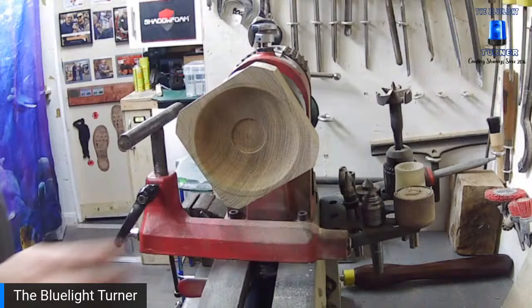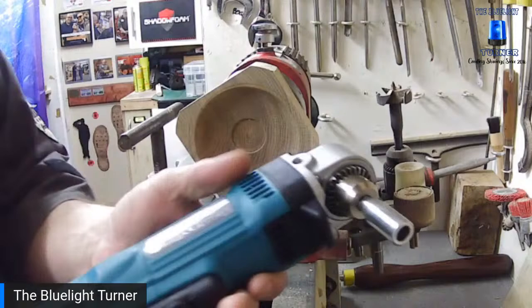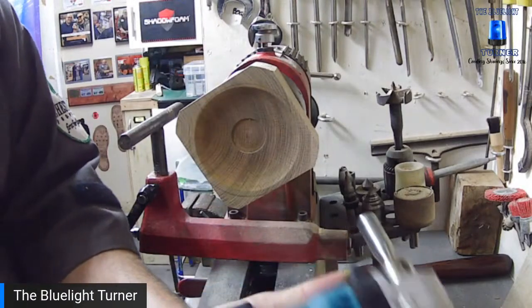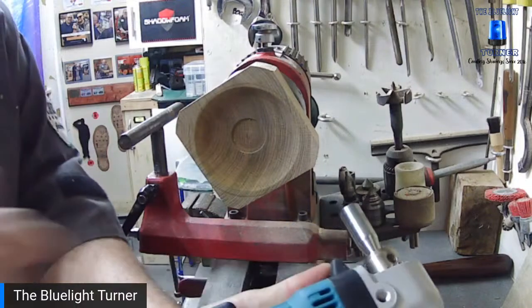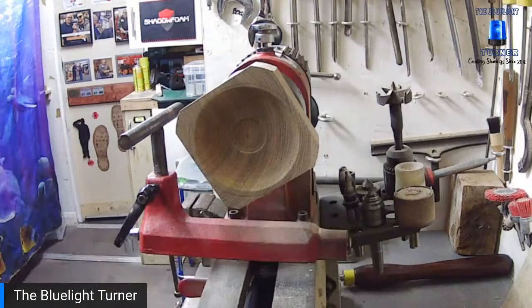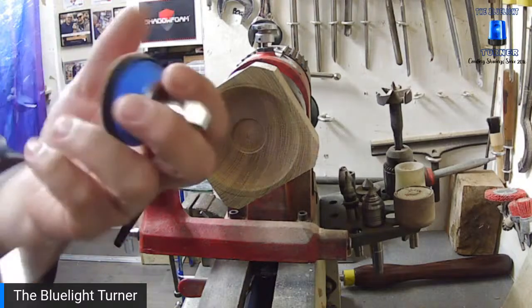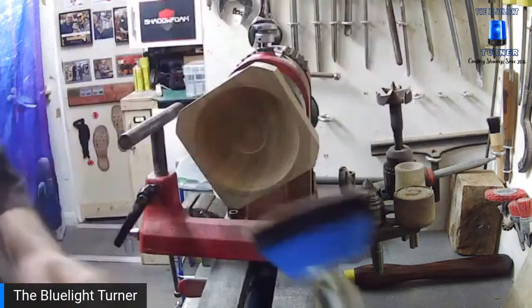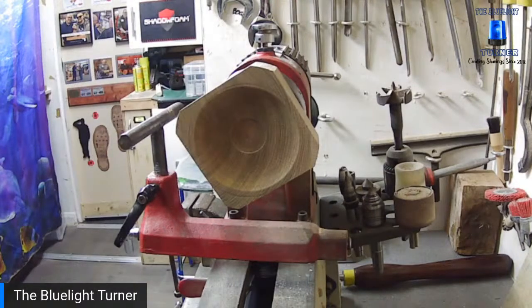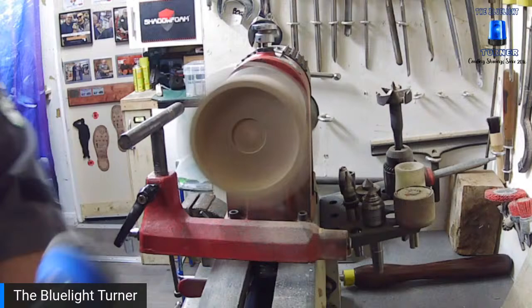As I said, yesterday was New Tool Wednesday, so I've treated myself to a right-angle drill — this is a Makita one, about £120 off Amazon. And to go with that I've also treated myself to the Simon Hope quick-change arbors, so rather than keep changing your sandpaper you can just swap the arbor.